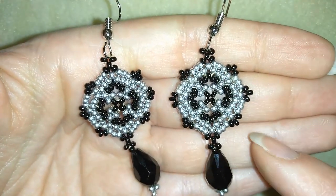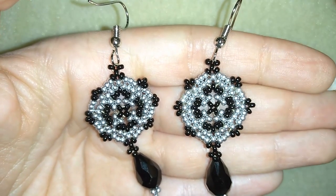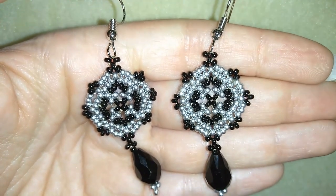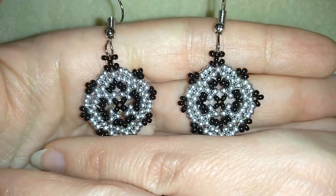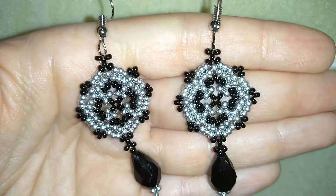I'm using really simple stuff: only seed beads, ear wires — you could use ear wires of any type — and you could use crystals or you could even skip the crystals and the earrings will still look good.